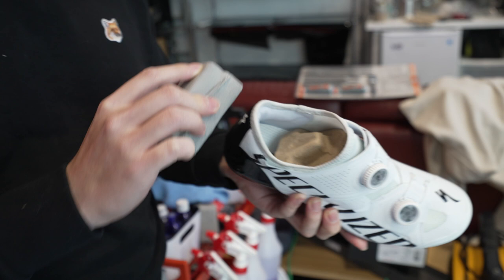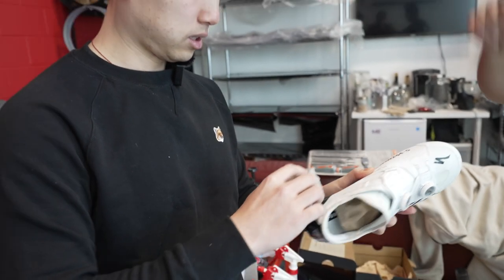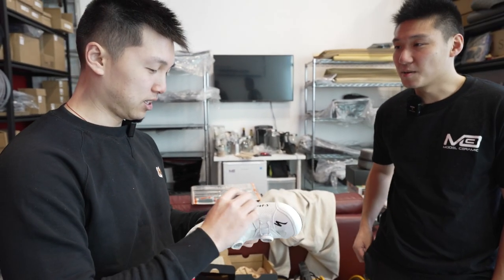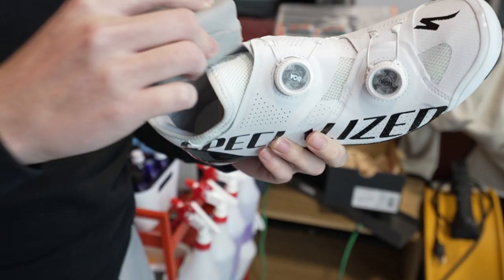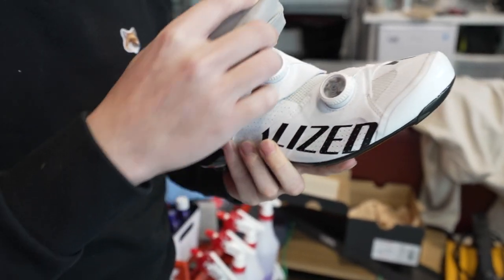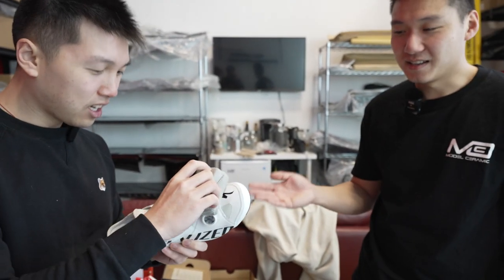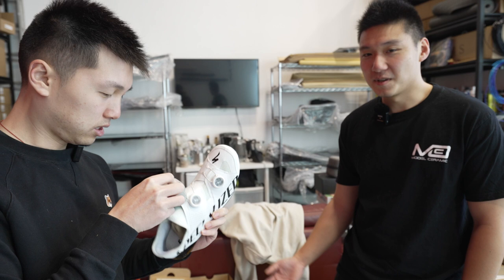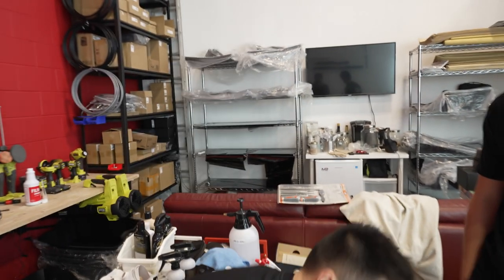Is there a specific direction you need to travel in? On cars we do a crosshatch pattern — left to right and then top down. But for shoes it's such a complex surface. How do you keep track of where you've coated? I usually start from one end, but with a shoe I just go over it as many times as I can — if I miss a spot, I'd have to miss it five times, which I don't think I will.